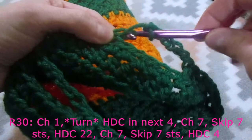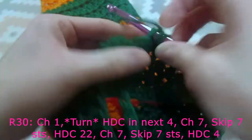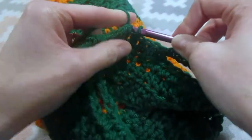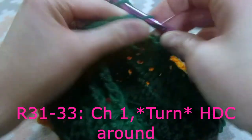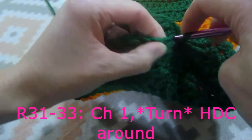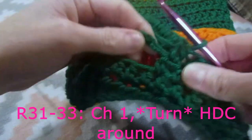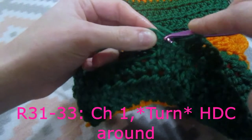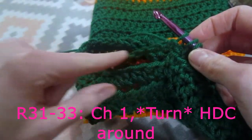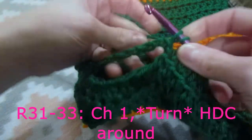Then we are going to do one half double crochet in the next four stitches - one, two, three, and four. And then we are going to slip stitch. We are going to chain one and turn our work. We are going to do one half double crochet in each stitch around. When we get to our leg holes, I go into only one of the strands because at the end we will do half double crochets around this leg hole, and it always looks better when you leave the other two strands of this stitch behind.